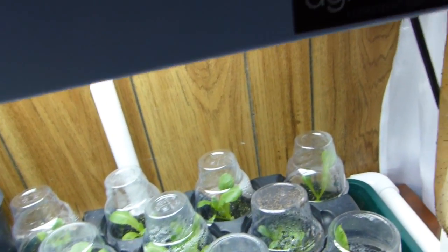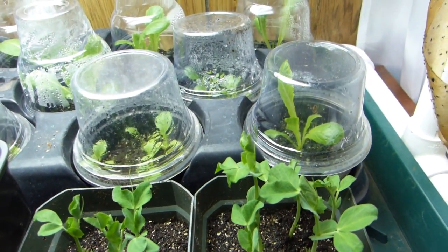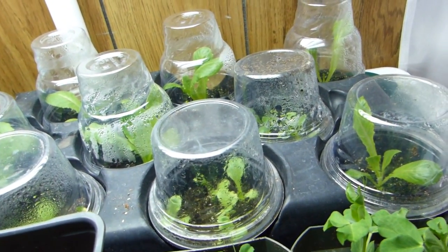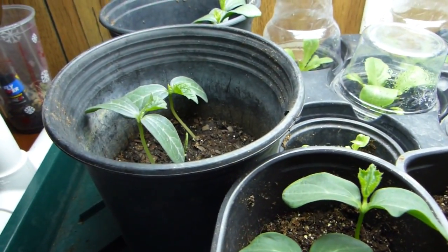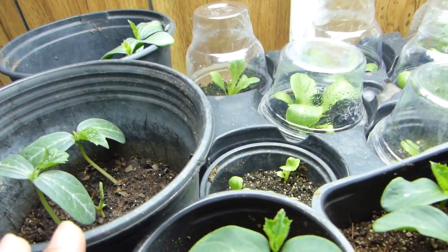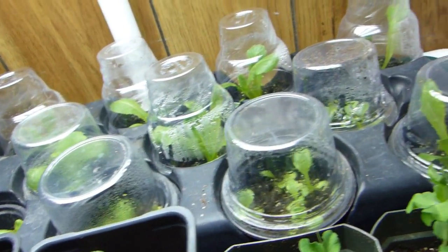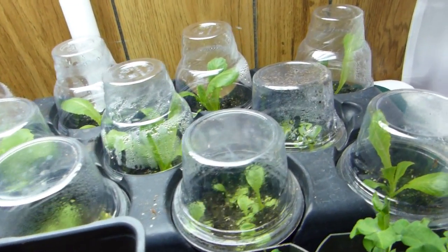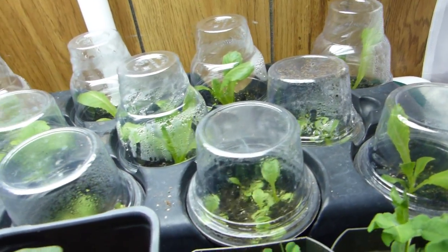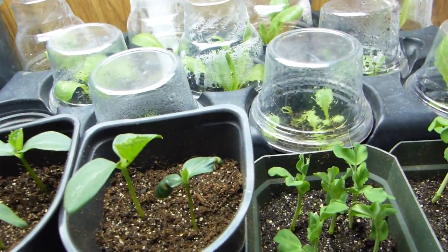I intend to keep growing lettuce indoors, and with the help of my grow light I should be able to achieve my goal of a continuous supply of greens. I'll be keeping them in my grow room, and I'm also planning to plant some bok choy and other smaller greens that I can grow indoors.